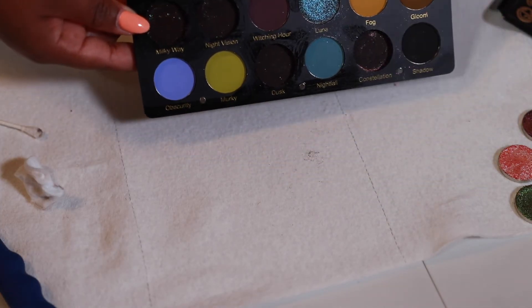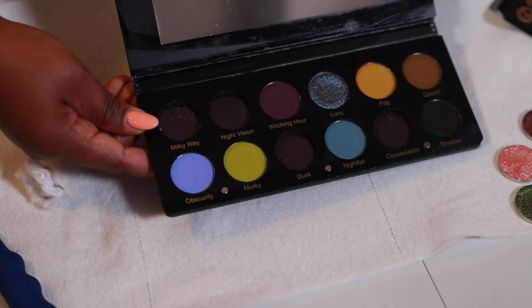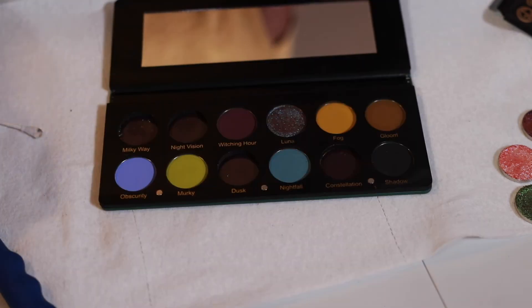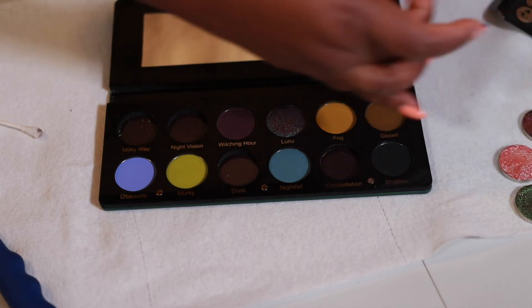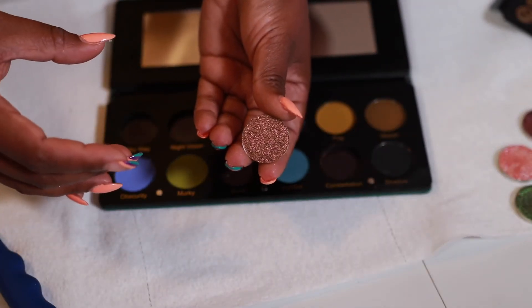That looks so much better. Now I'm going to go ahead and start popping in the shadows. The first shadow is the bronze one — Constellation.